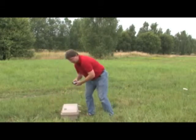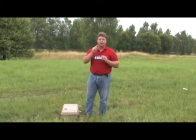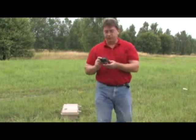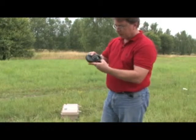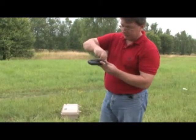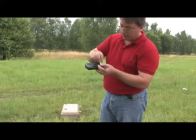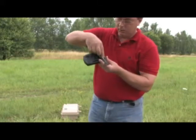I'm going to start off with the control unit. In the control unit you can see that we have to place batteries on both sides. Just slide the door open and take out the little piece of fabric here that holds the battery, then insert the battery into the unit.